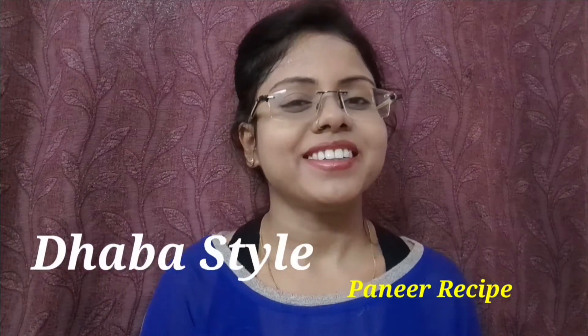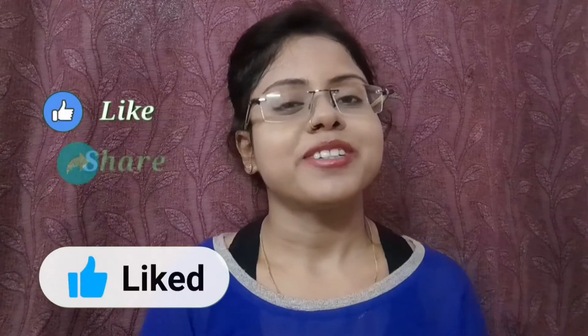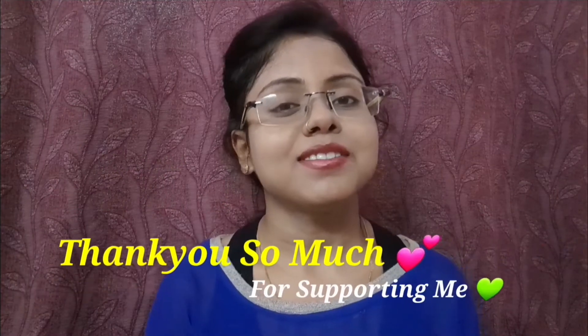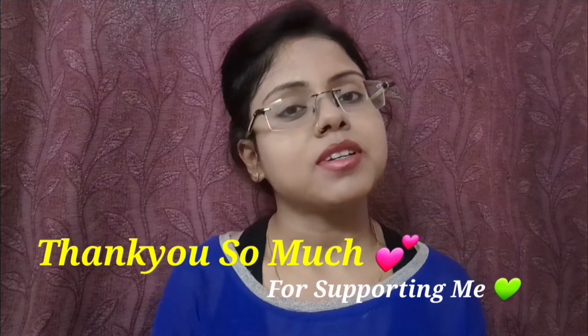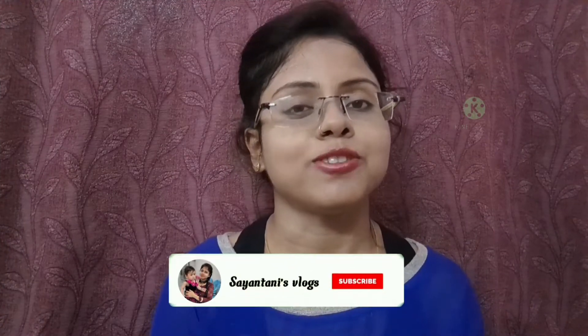So today I shared the dhaba style paneer recipe with you all, and I hope you enjoyed the cooking. Thank you so much for your support. If you haven't subscribed yet, please subscribe and click on the bell icon so you get the notification when I upload a new video.